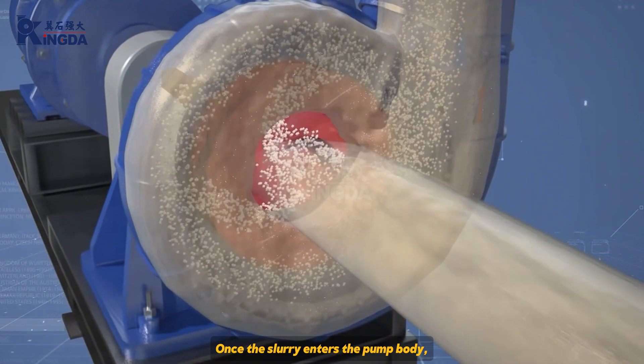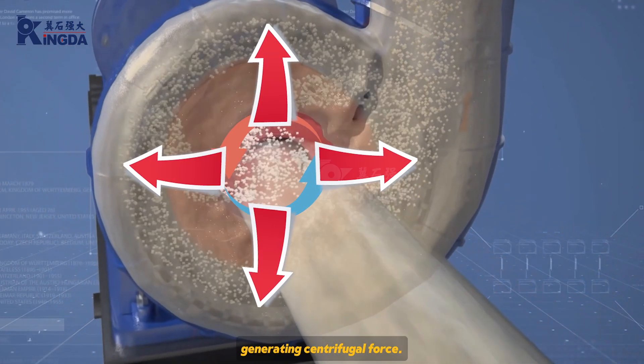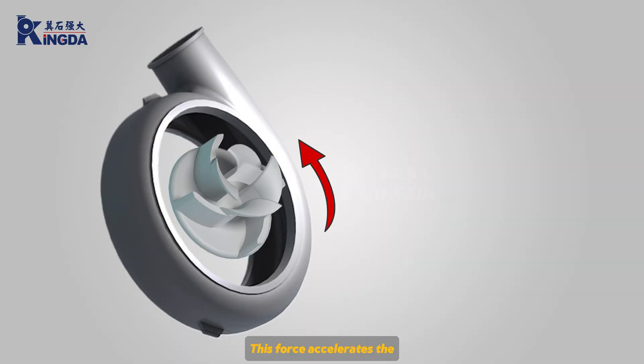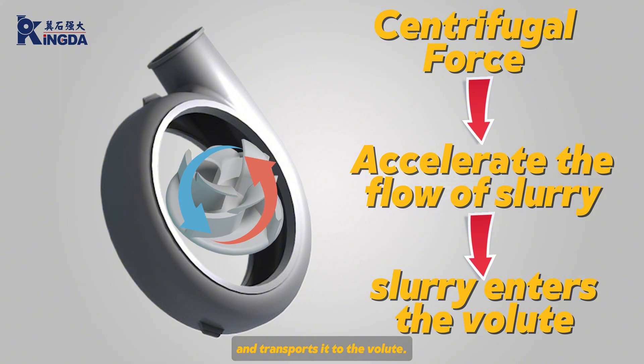Pressurization process. Once the slurry enters the pump body, the rotation of the impeller provides energy, generating centrifugal force. This force accelerates the slurry along the impeller's flow path and transports it to the volute.